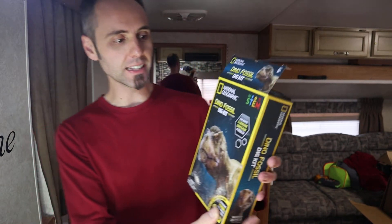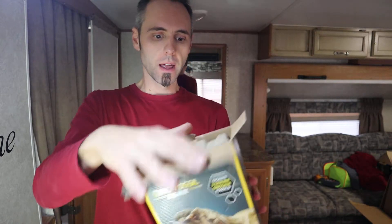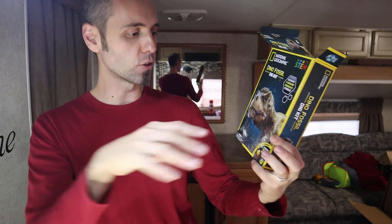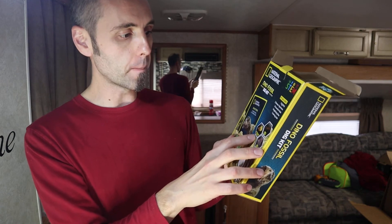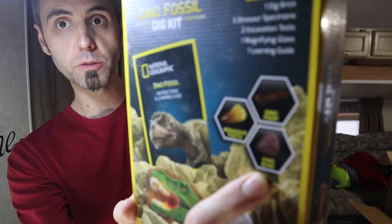Like I said, my son got this — it's the National Geographic Dino Dig Kit. You open it up and there are three different fossil specimens that you'll get in each box. This one contains the dino poop, the mosasaur tooth, and a dino bone, which I thought was pretty cool.